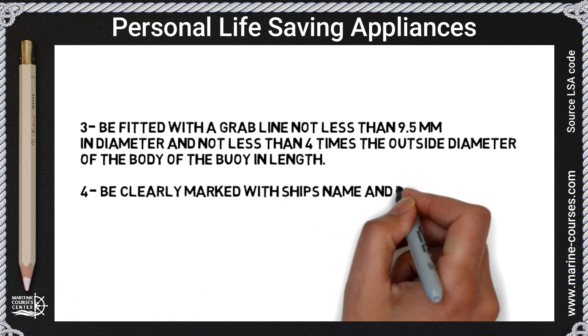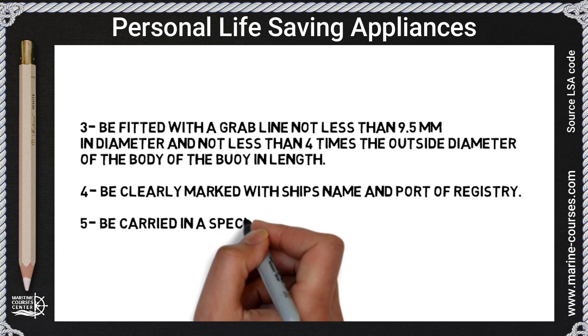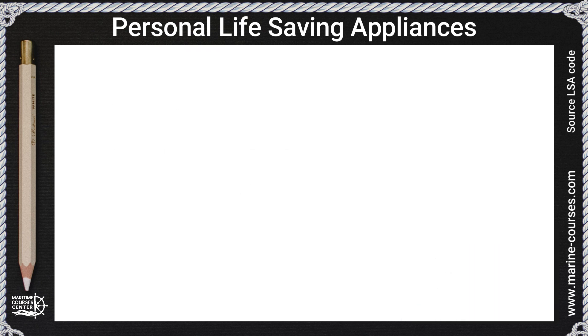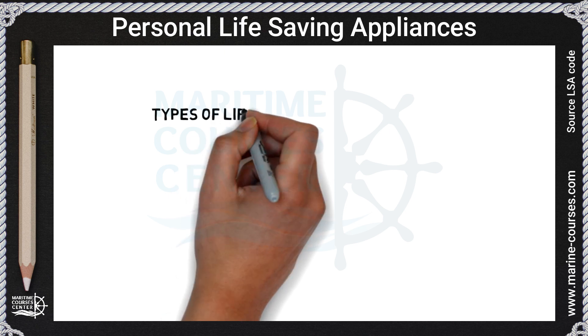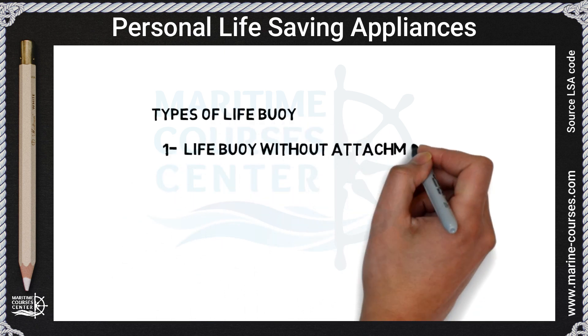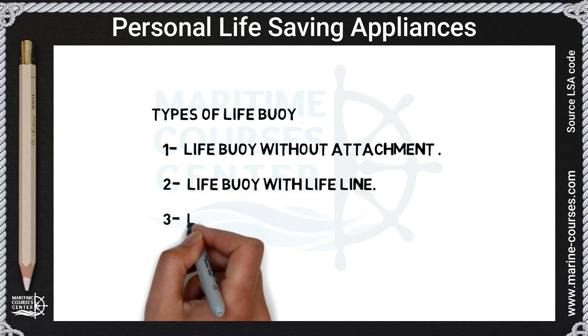Four, be clearly marked with the ship name and port of registry; five, be carried in a special cradle and must be readily accessible. As you can see, the inner diameter is 40 centimeters and the outer diameter is 80 centimeters. Types of life buoy: one, life buoy without any attachment; two, life buoy with life line.